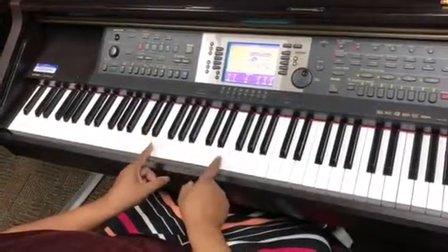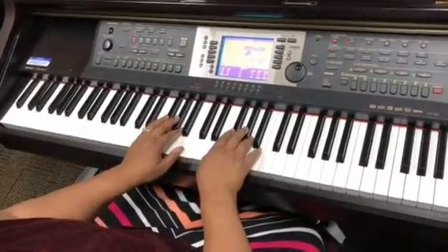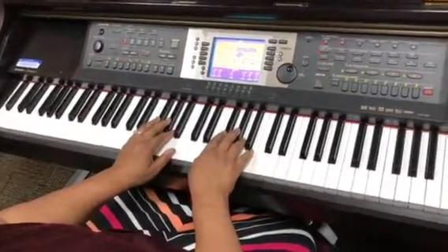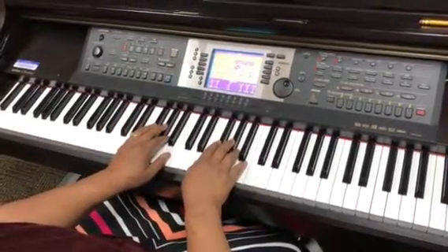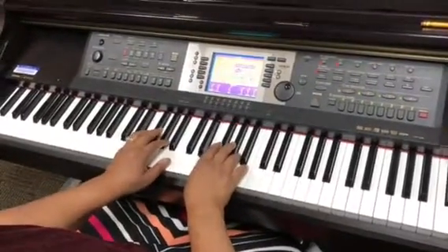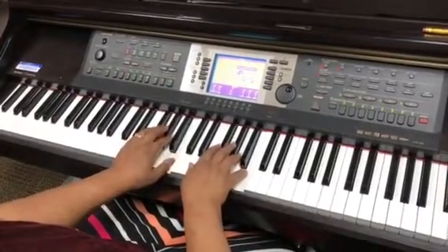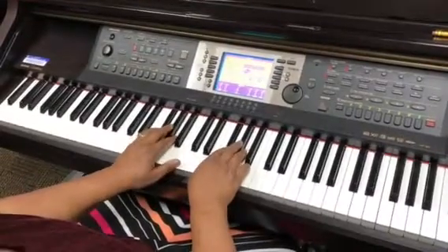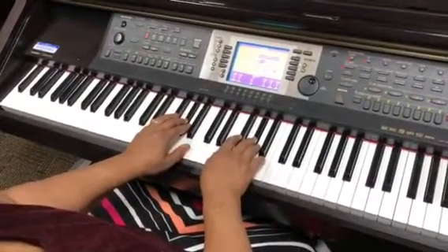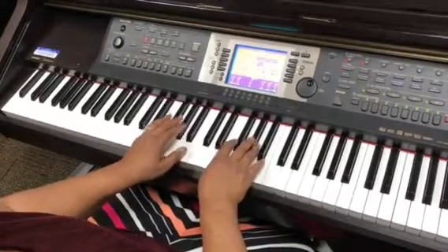Moving on to the E major pentascale. Remember, the fingering in the right hand is the same on all of them, and the fingering in the left hand is the same on all of them. E major pentascale: E, F sharp, G sharp, A, B, A, G sharp, F sharp, E — broken triad: G sharp, B, E — then G sharp, B together.